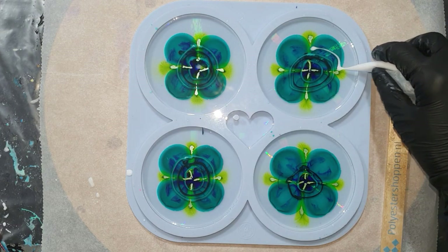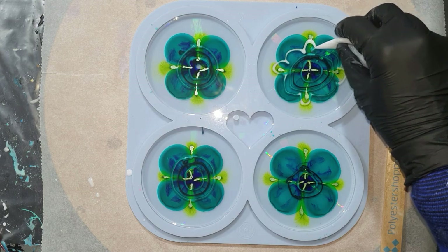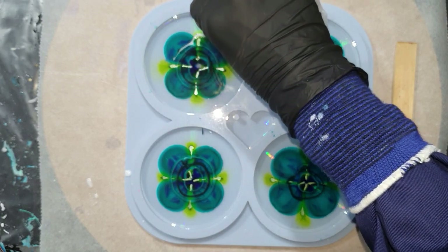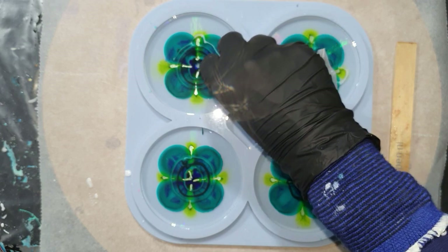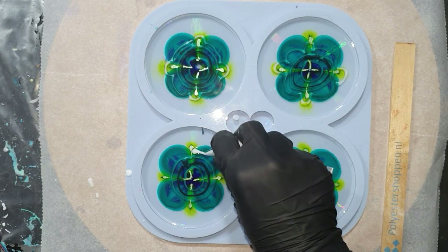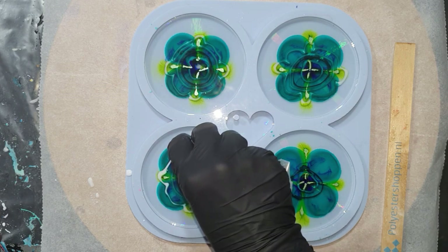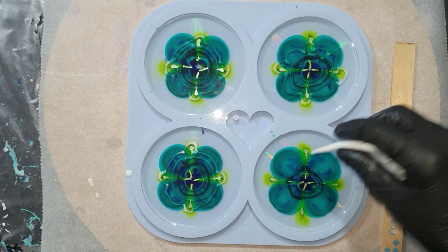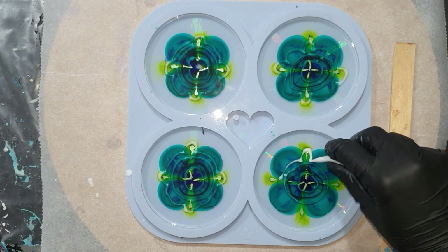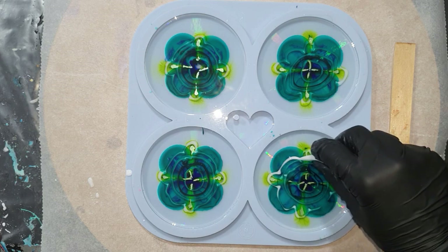Then I try to make some petals, starting with white. To create a nice flower, it's really important how much white paste you add into the resin. I will make a mixing video where I show you up close how much to add and how long to wait before adding the flower design — and that depends on which resin you're using. If you use a resin with a long working time, you need to wait much longer before adding the flower design.